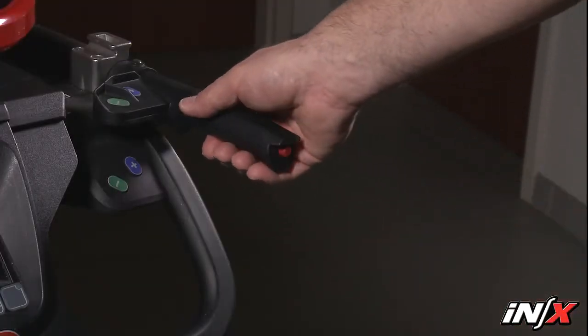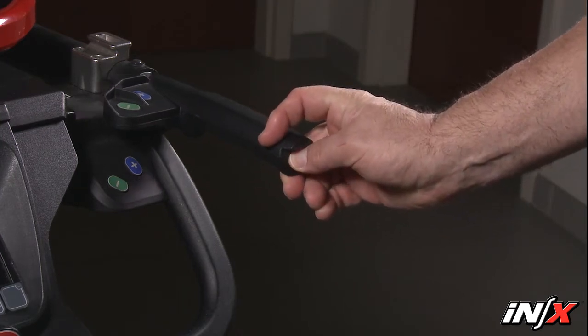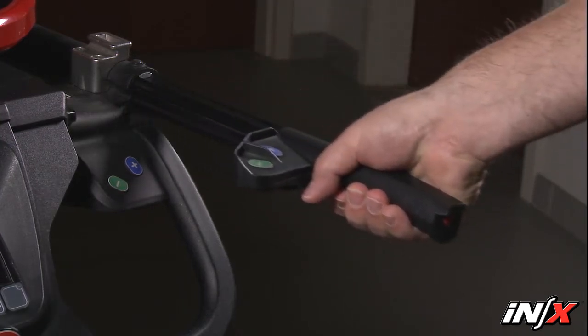The telescoping handles are useful when rolling and maneuvering the NX. The handles have two positions: fully retracted or fully extended.